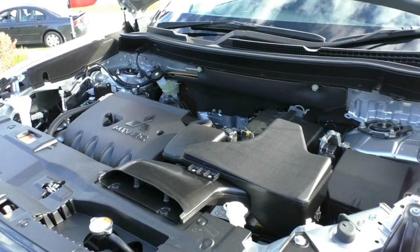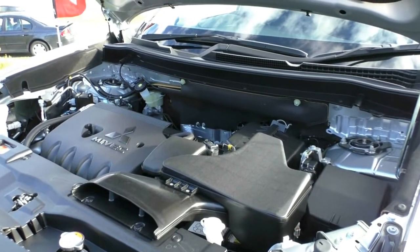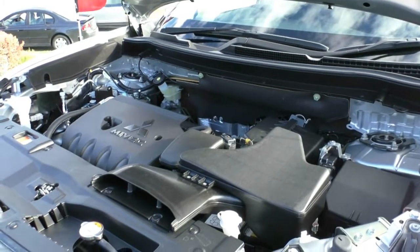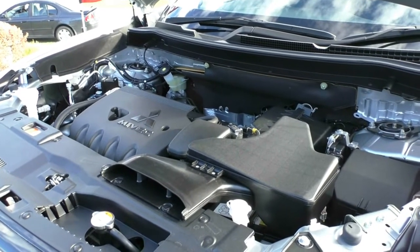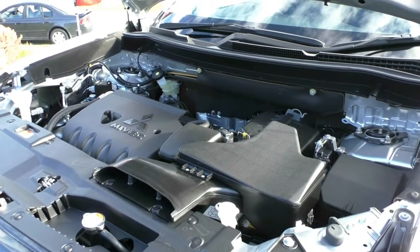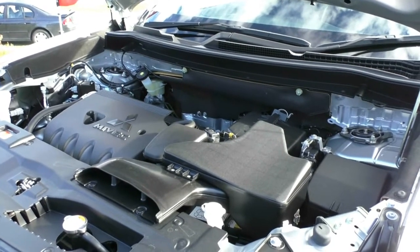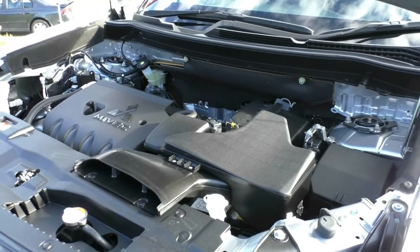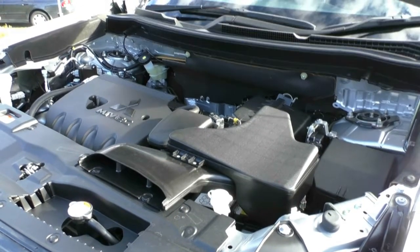Let's take a look underneath the bonnet now. What we have here is a 2.4-litre four-cylinder petrol engine that produces 124 kilowatts of power and 220 newton-metres of torque. It has a 6-speed CVT transmission, a 60-litre capacity tank which you can run on 91 octane or above, and pretty good fuel economy for a car of this size — 7.2 litres per 100 kilometres. Out of a full 60-litre tank, you can get anywhere up to 1,000 kilometres.